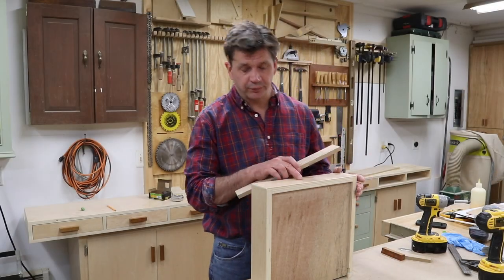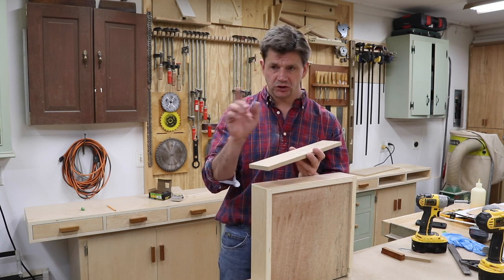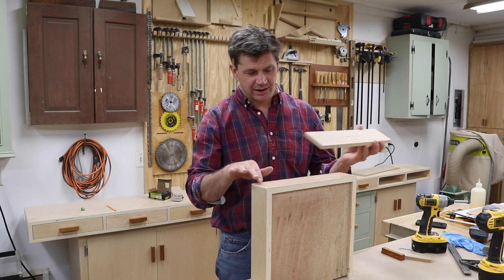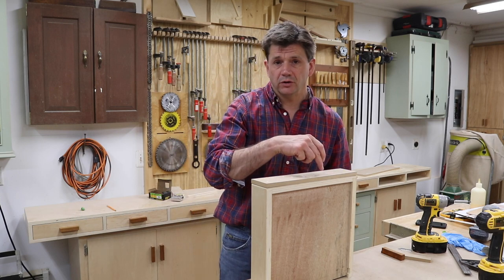Now I'm attaching the drawer pulls to the drawer fronts, and to make that a little bit easier I've made another jig. This is a piece of half-inch MDF and I used the drill press to drill holes in it. It's the same width and length as the drawer front, and I'll clamp the jig in place and drill through the holes.